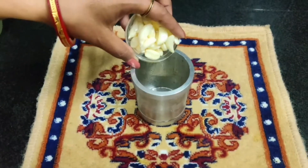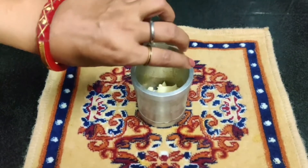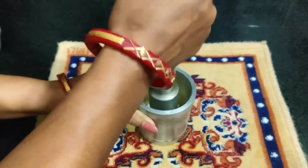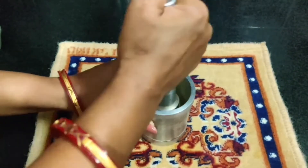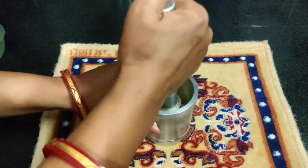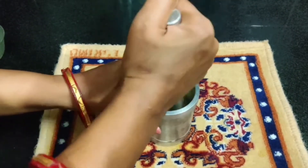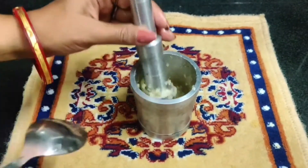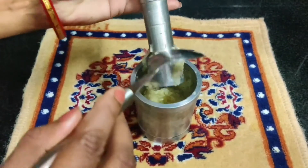I have put the mirch in the glass. I have made a kind of paste from this dish. It will be a fine paste. You can also create it like this. I will show you how to make a paste.